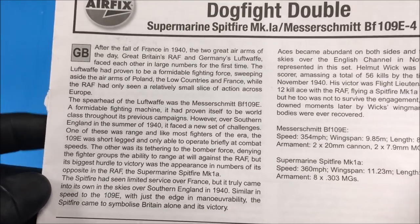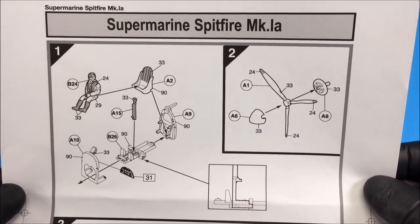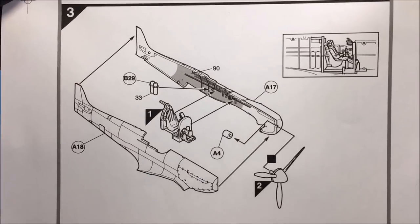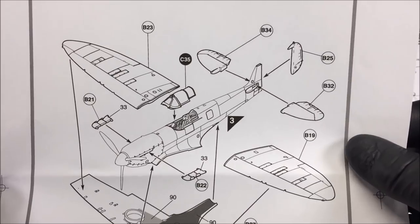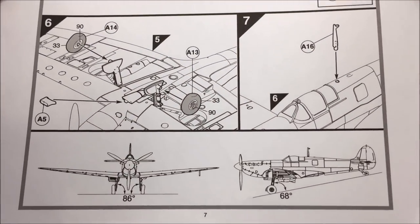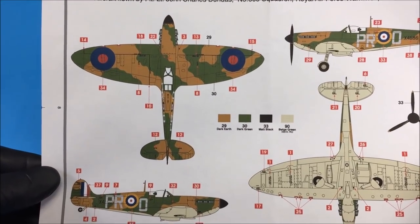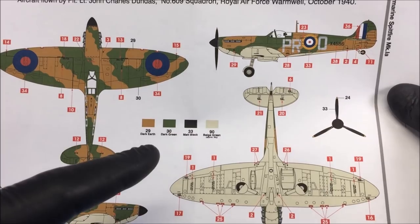Last but not least are the instructions, which have some information about the aircraft. I personally use a photocopy of the instructions during my builds — I find it easier to reference than having to open and flip through everything. It's a little tip: if you have a photocopier or printer it just makes life easier. The instructions are quite easy to follow, nothing complicated, great for a beginner or even advanced modelers. Airfix does a nice job with their instruction manuals, with color callouts, deco placement, and Humbrol reference numbers.